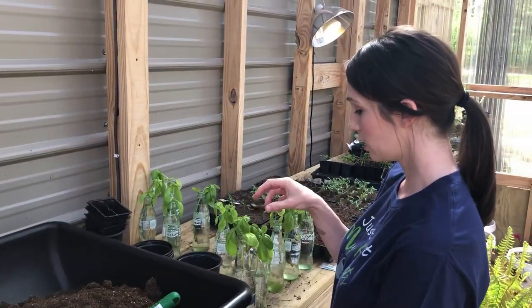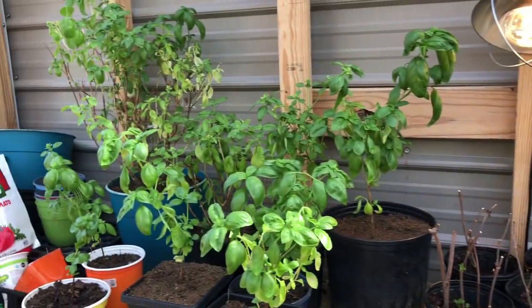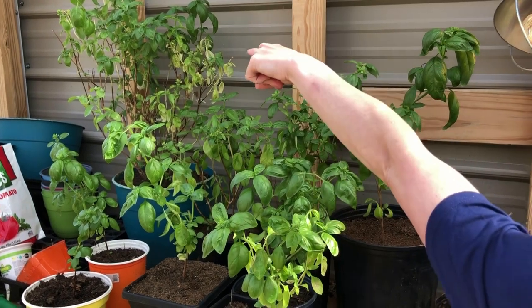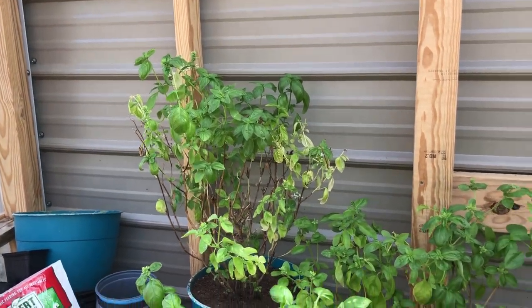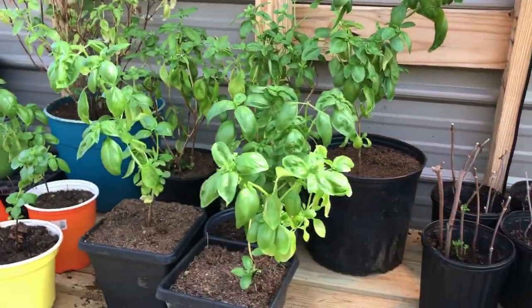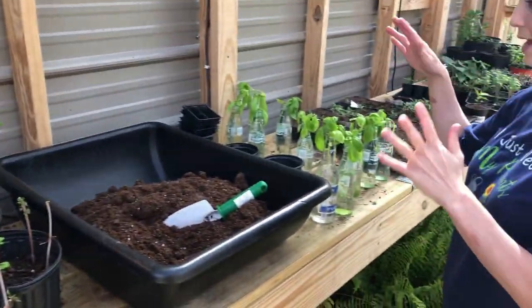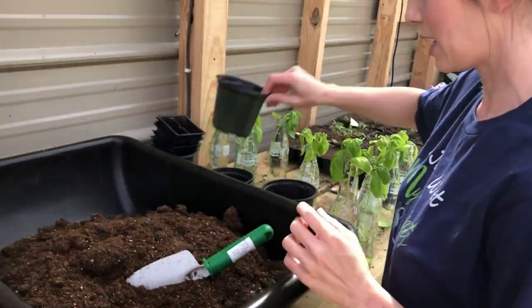All of these came off of one plant — the original plant. These come off that one, and then all of these come off of those, and I'll continue to do that and just keep making plants from plants. So let's go with this size bucket.